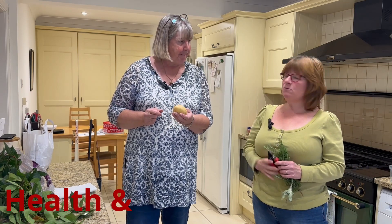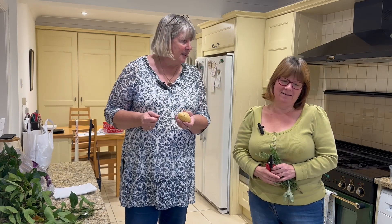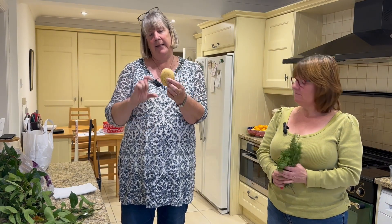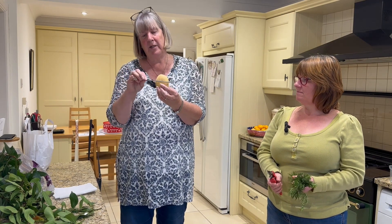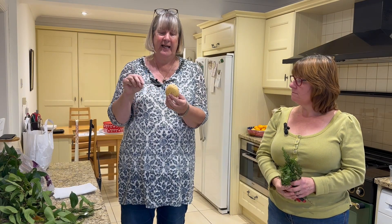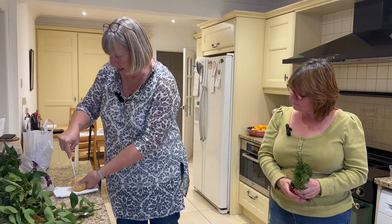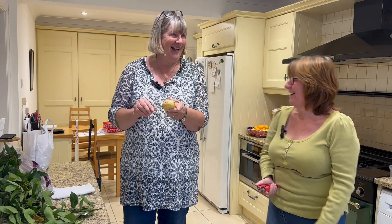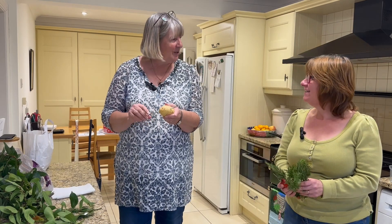Do we need one of those health and safety warnings flashing up on this video? Anyway, so what we are going to do is hold the potato like you would an egg, up on one end. Work out about a third of the way down. When you've worked out where that is, I'm now going to make the hole all the way through using a skewer — making a mess all over the floor. One person makes a mess, one person cleans it all.